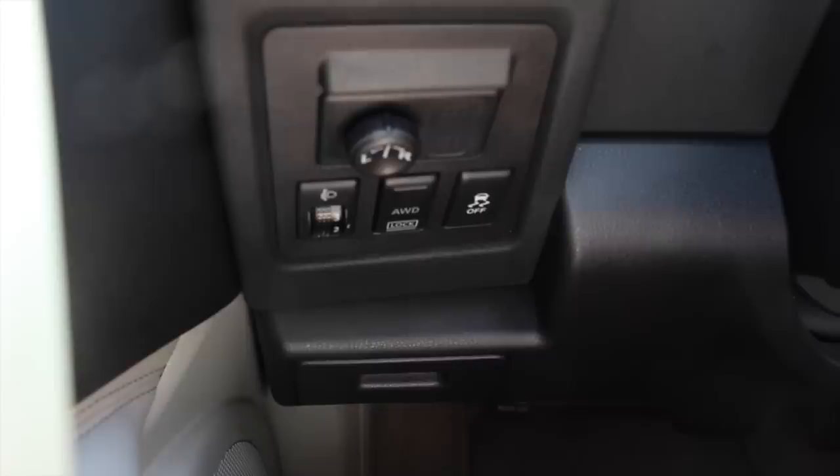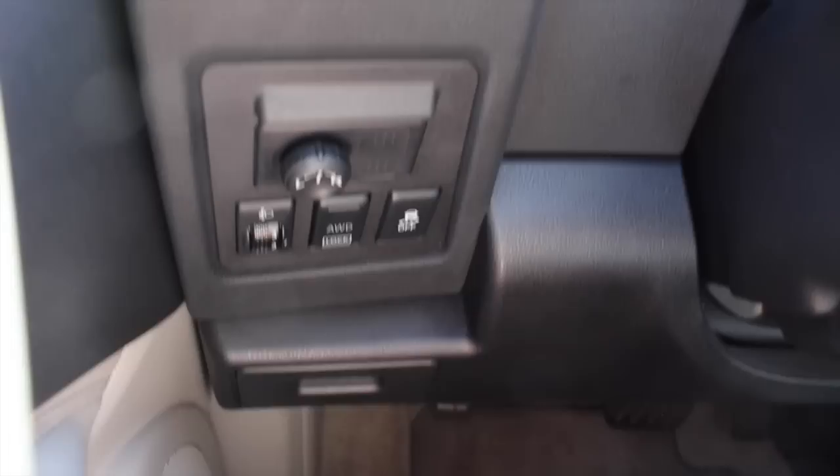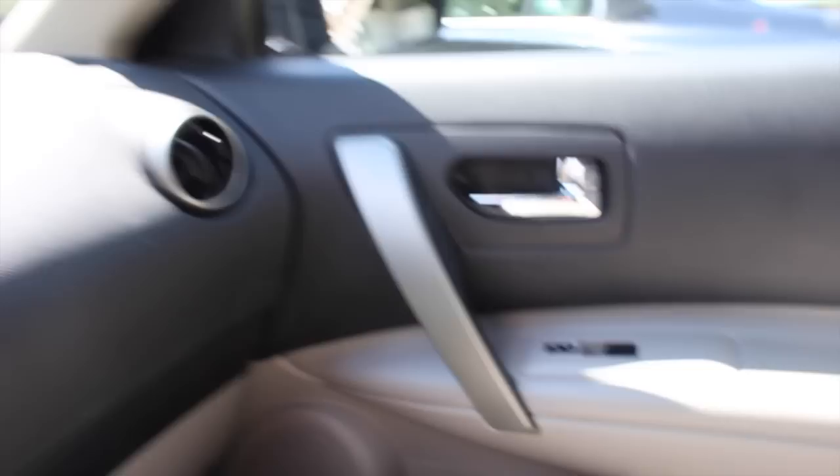And here I just have the little thing to change my side view mirrors, how high or low I want my headlights, all-wheel drive lock, and this just helps with traction control, I guess. And then in my other door I don't have anything in there.